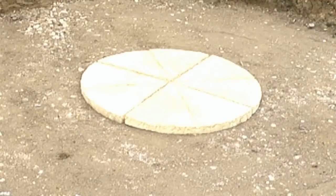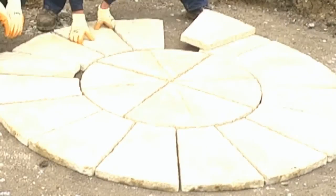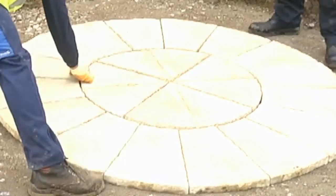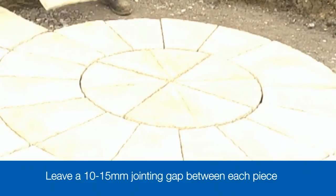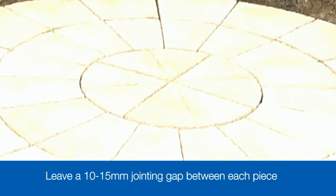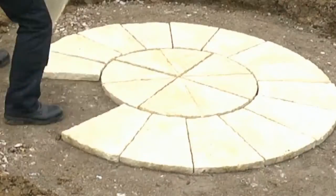Before we start any digging or mixing, the first job is to dry lay the patio circle. A simple job of laying out the patio circle as you want the finished patio to be, leaving a 10 to 15 millimetre jointing gap between each piece. This lets you check the size and layout and most importantly that you have all the pieces for the job.